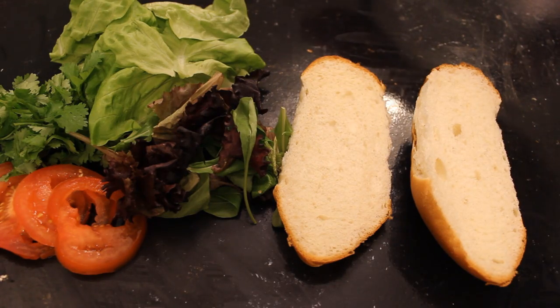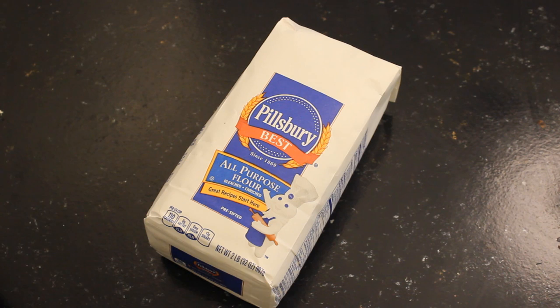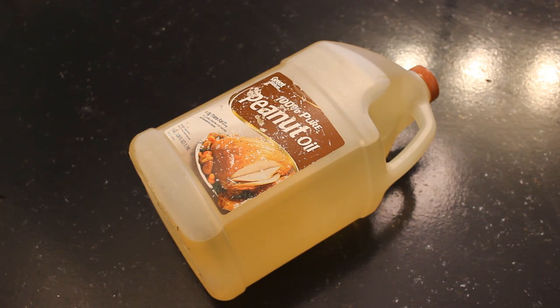Here are the ingredients you're going to need. You'll need finely ground cornmeal — not the coarse chunky stuff, you want nice and finely ground cornmeal. You'll need all-purpose flour, some buttermilk, and peanut oil.